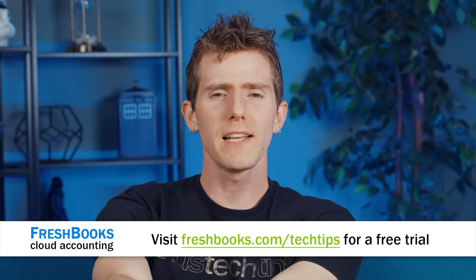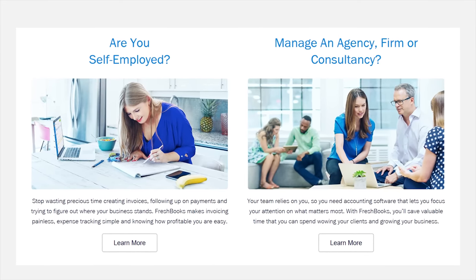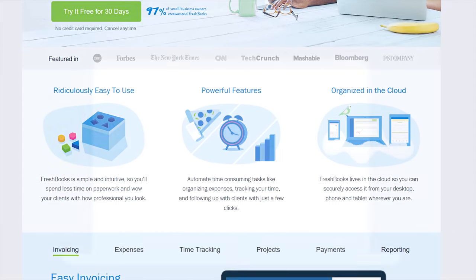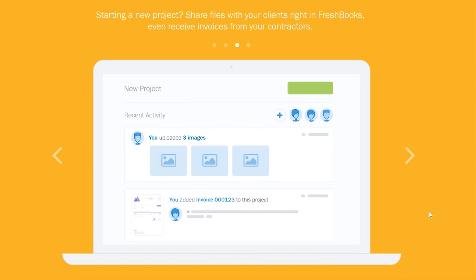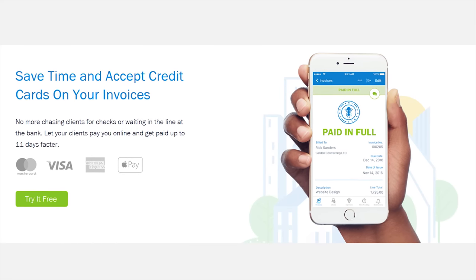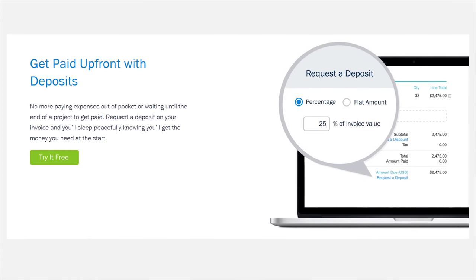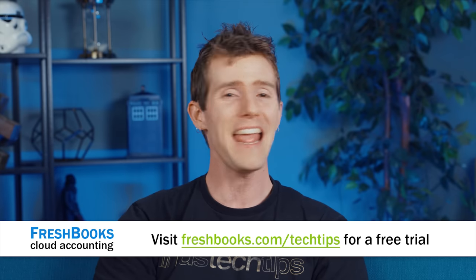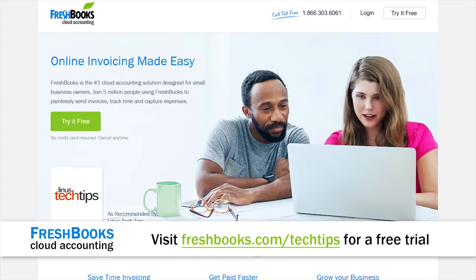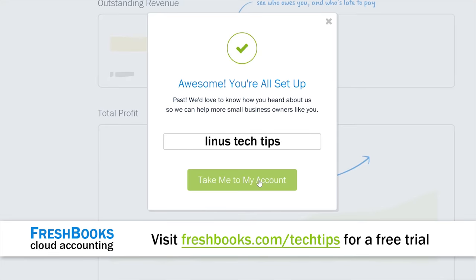Are you a small business owner or freelancer who would rather spend your time doing work instead of fussing around with complicated accounting software? FreshBooks is built for you. It's the simple way to be more productive, more organized, and most importantly, get paid quickly. You can create and send professional-looking invoices in less than 30 seconds, set up online payments with just a couple clicks to get paid up to four days faster, accept deposits and payments through the platform, and even see when your client has seen your invoice. For an unrestricted 30-day free trial, go to freshbooks.com/techtips and enter Linus Tech Tips in the How Did You Hear About Us section.